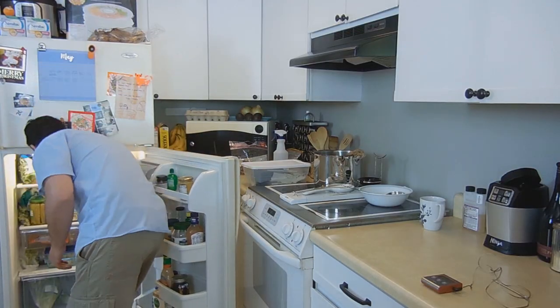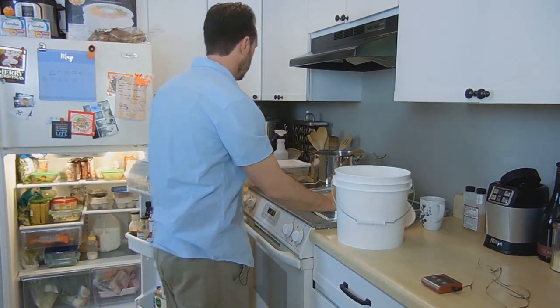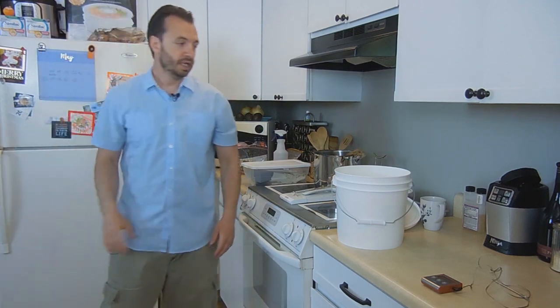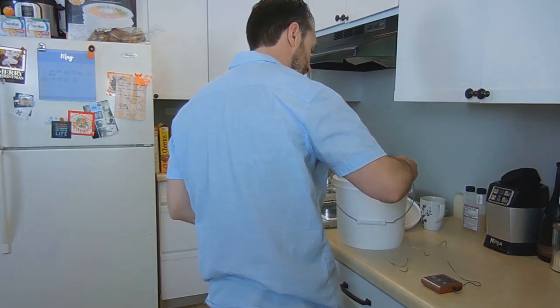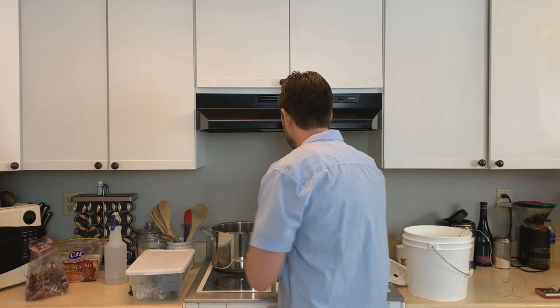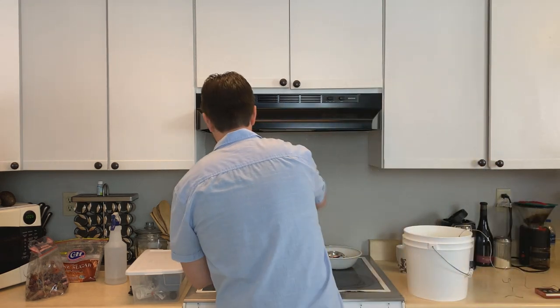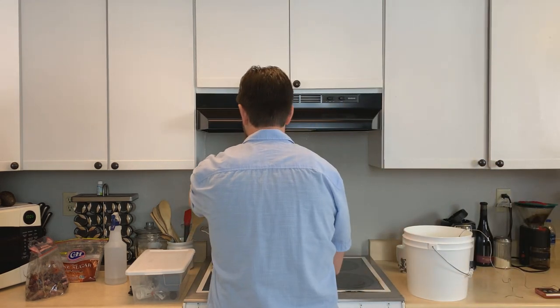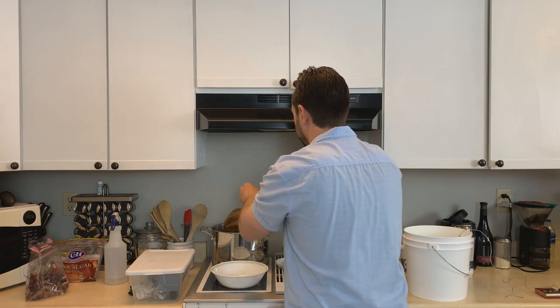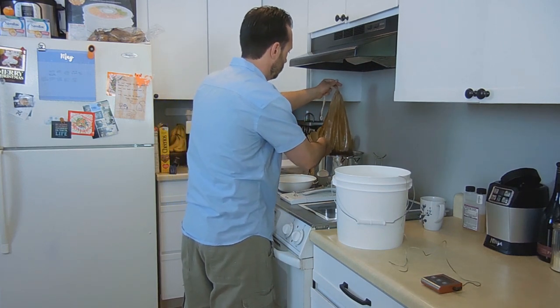Alright, ready to do this? All I have to do now is get my cold water out of the refrigerator. My boiling water is going to go right into it. I'm going to take the temperature here — we should be at about 39 to 40 degrees. I've got my thermometer in there. I'm going to turn off the stove and get ready to combine the two liquids. First thing I want to do is get my hops out here, so I'm just going to quickly drain those.